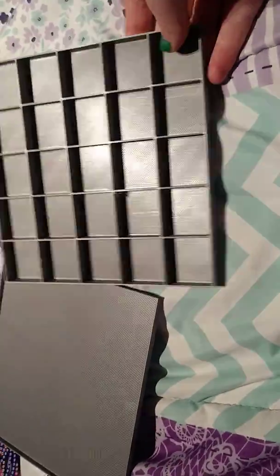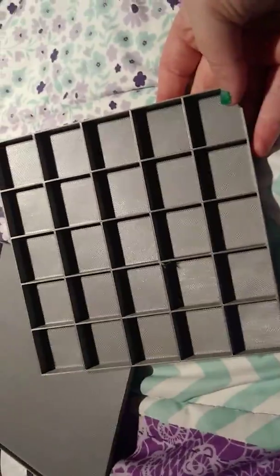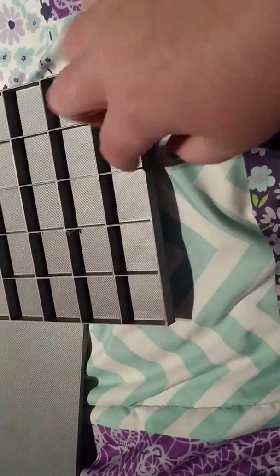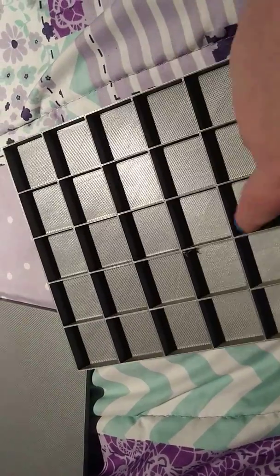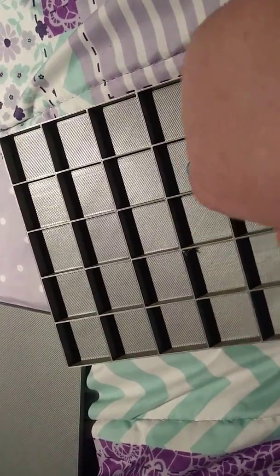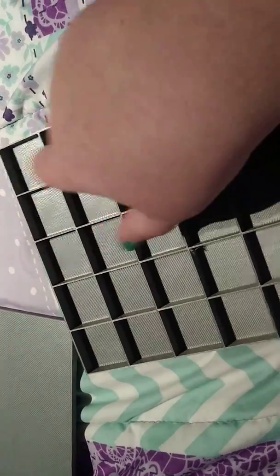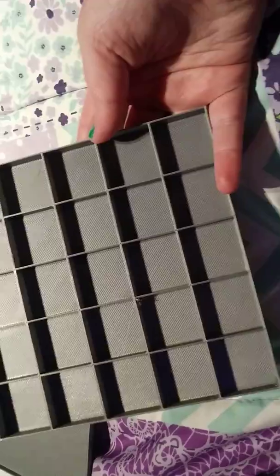This is the tray that I got. A girl makes these — not on Etsy, but I think she should. I'm gonna try it out to see how it works. These are 25-color trays, and I think it looks really really good.